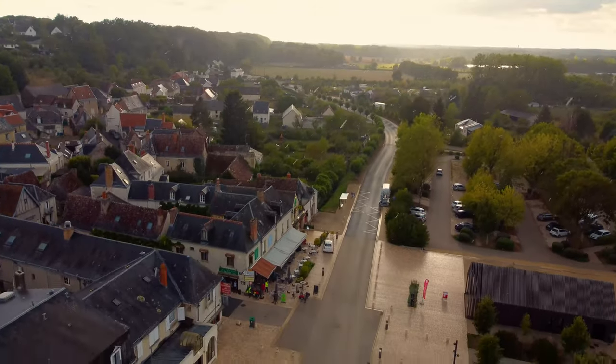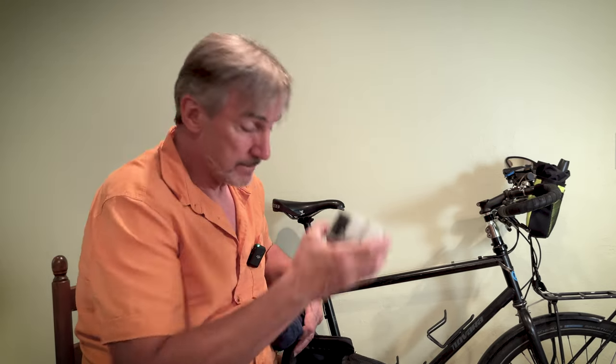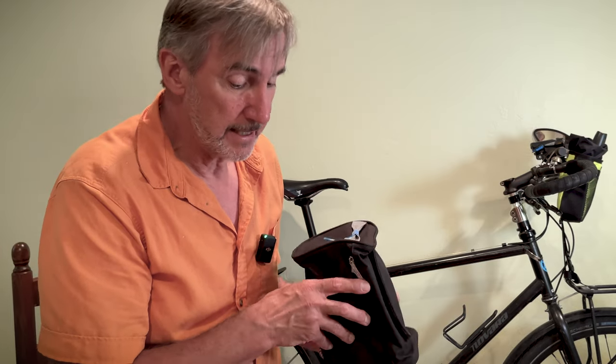Also in that front pannier is another toiletry bag labeled 'drone.' Inside I've got the actual drone wrapped up in a sock, extra batteries, and the controller. I like keeping everything packed separately in these labeled toiletry bags — it's great to be able to look in and know what you've got. I'm not a very organized person so I need help to organize, and labeling really helps me keep stuff where it belongs. Everything I might need on the fly — drone and camera gear — is in my right front pannier. If I stop and see something great, I only have to open that one bag.